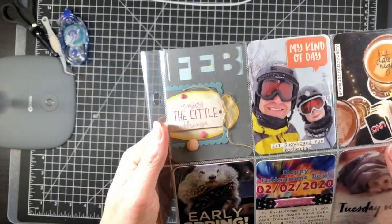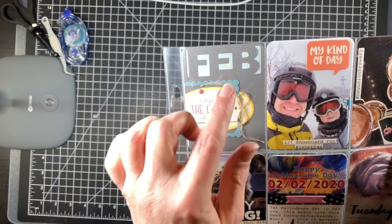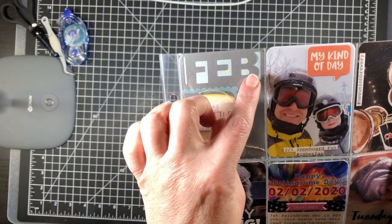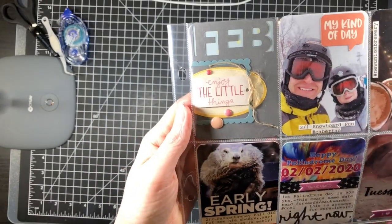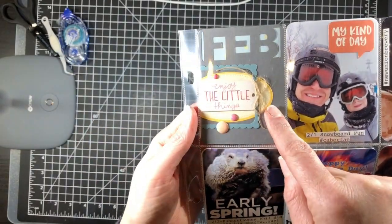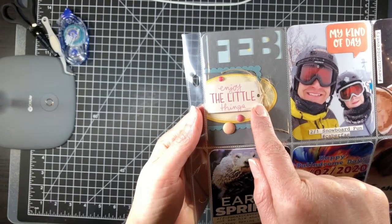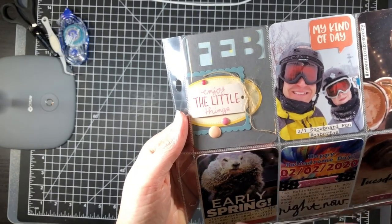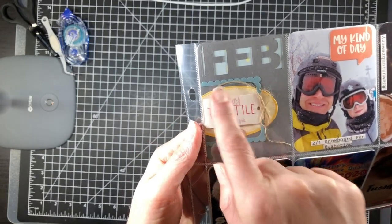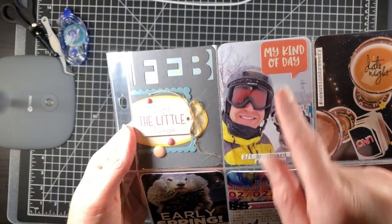Per usual I'm using my Silhouette monthly cut, just cut it in gray and backed it in light blue. I used little bits from my stash — an oval label, a piece of ephemera cut into a tag shape, a leftover frame, some twine, and enamel dots.